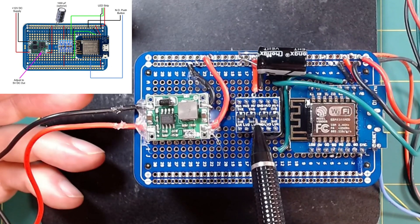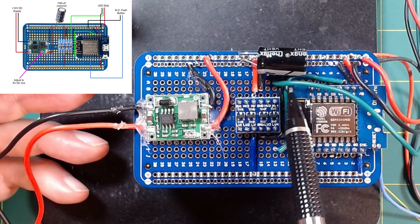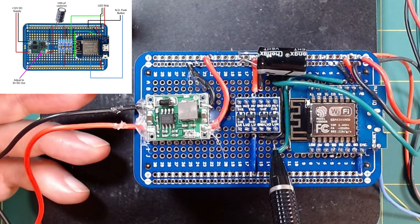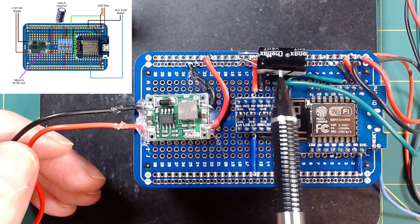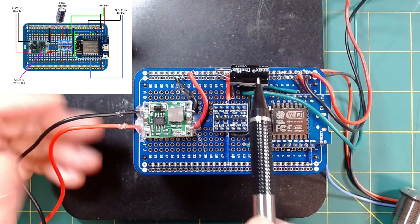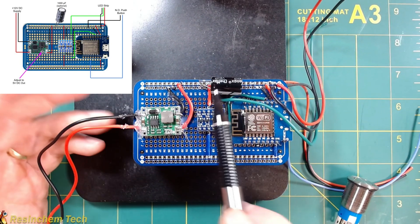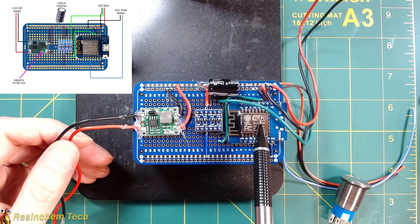In the middle is my logic level shifter. I like to use one because it shifts my 3.3-volt signal from the ESP up to 5 volts for the LEDs. I also have an optional 1000-microfarad capacitor in here just to help even out the power — you don't have to have that. Of course, we're not going to be using WLED; we're going to be using ESPHome instead.